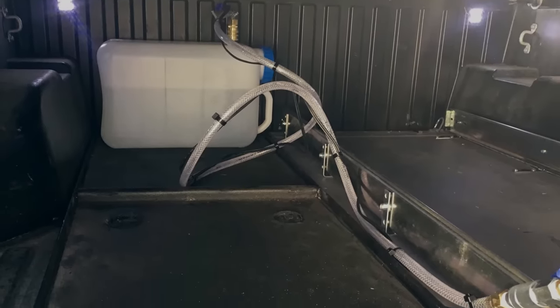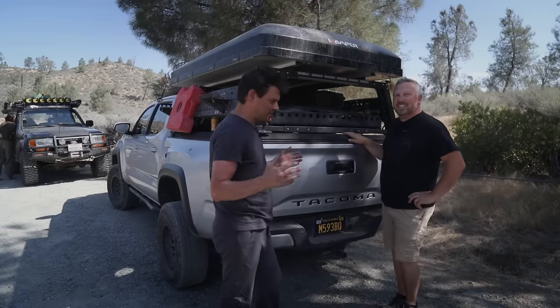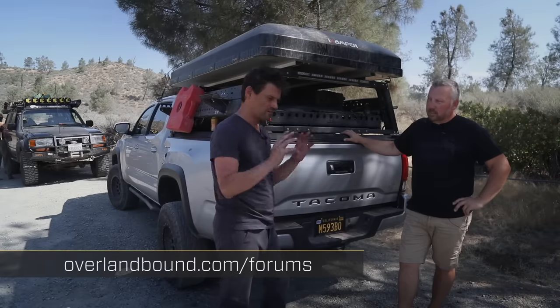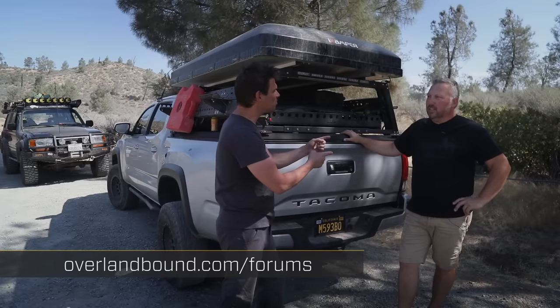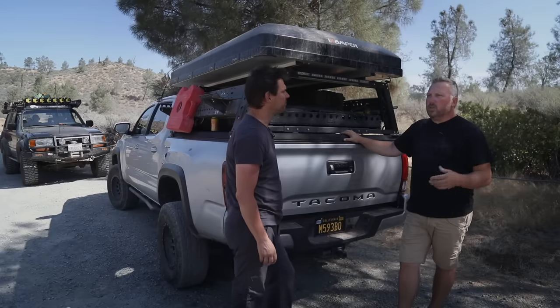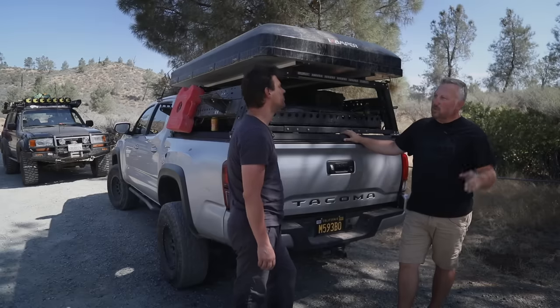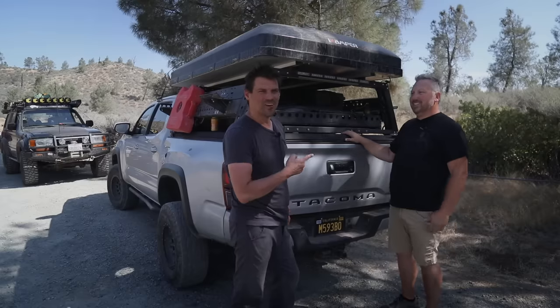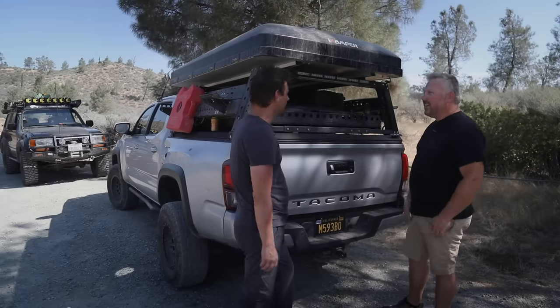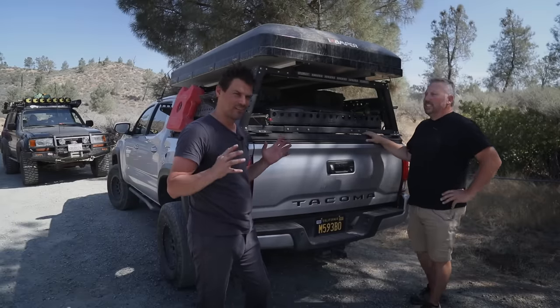If you're interested in tackling a project like this yourself, or just want to see how Dave did it, you can go over to the DIY forum on Overland Bound and check it out. Dave will answer questions in the comments, and his thread is called 'Tacoma Overland Drawer 2.0' — 1.0 was last time and this is the upgrade. We'll link it so you don't have to remember the name.